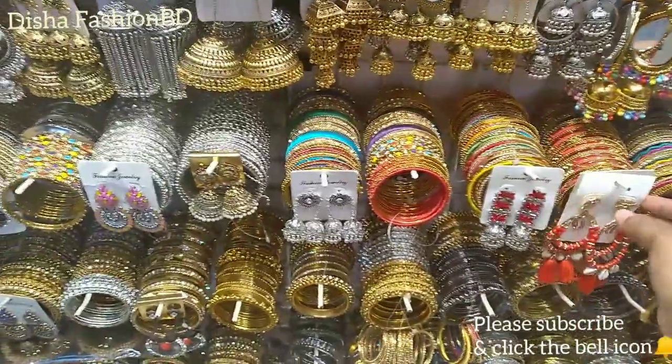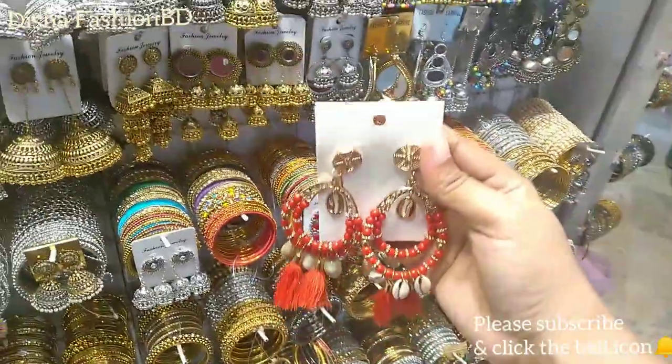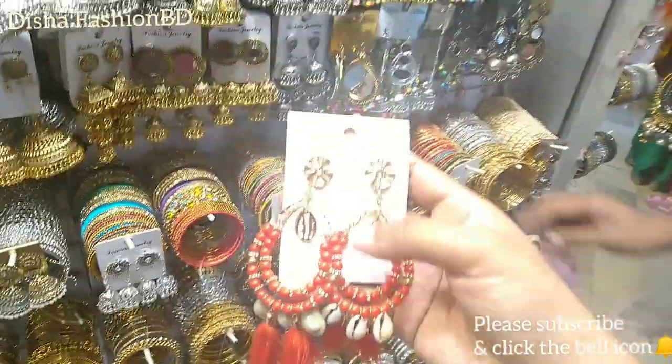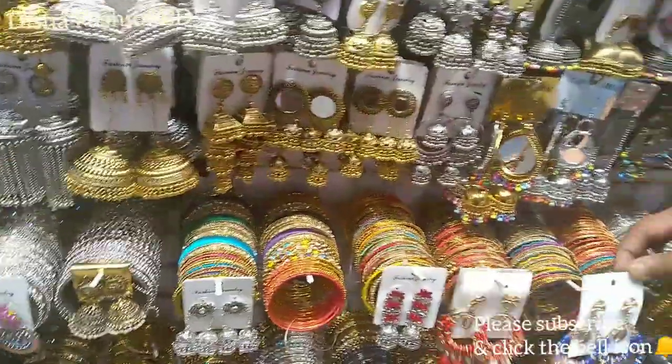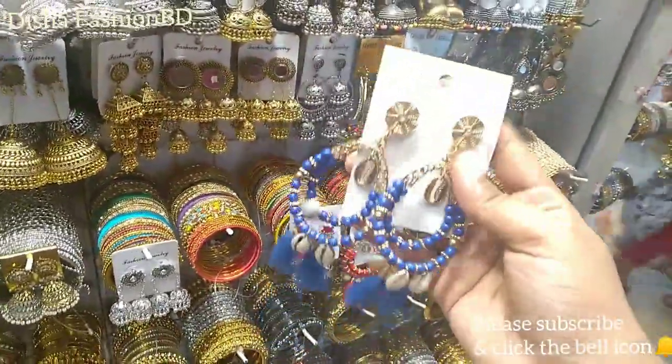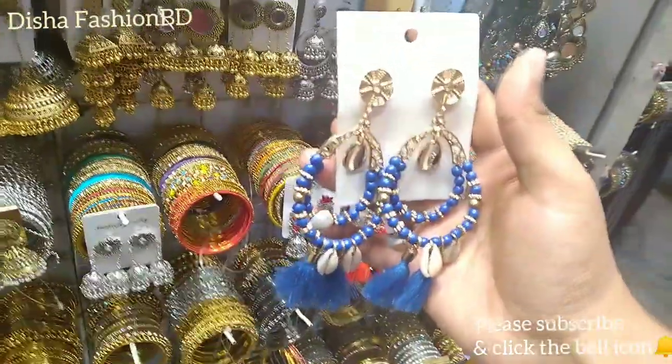Let's see next — we will see this collection. It is very beautiful. This collection is very beautiful. This is a new color, it is very beautiful.